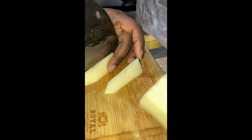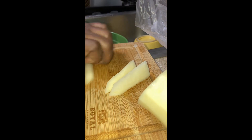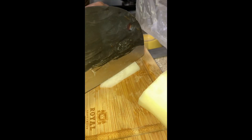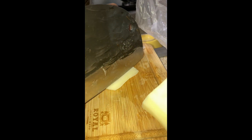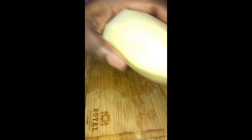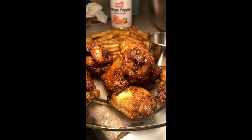I vow to keep all of my electronics charged going forward — every time something isn't fully charged, something else should be charging. At least I got to the halfway mark on the wings, and this was the finished product.